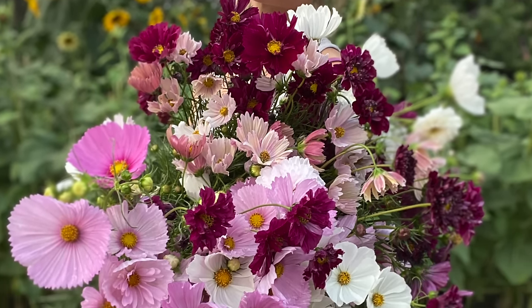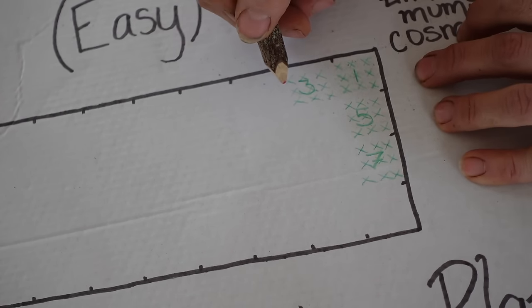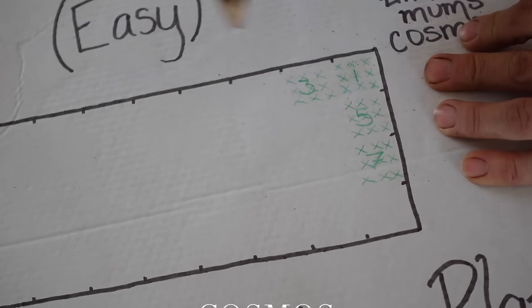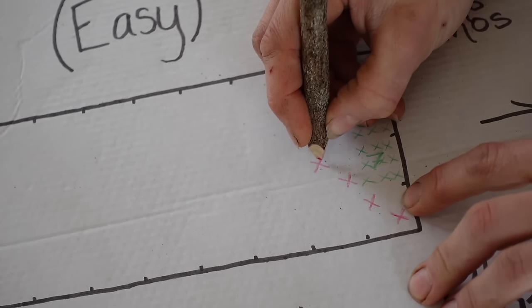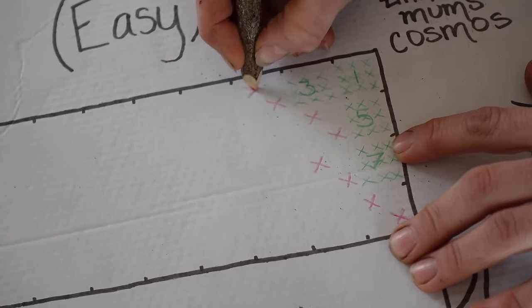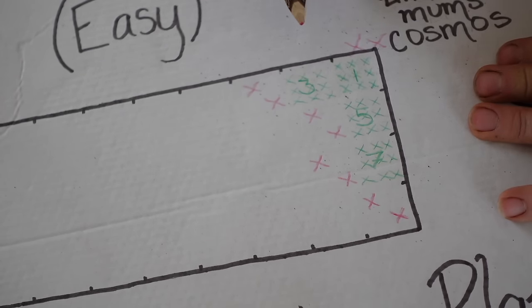Next we're putting in cosmos. They tend to get a little unruly and quite large, so we're only doing about two cosmos per square foot. We'll keep them on the north side of the bed with the other tall plants. I'm putting cosmos in three square foot sections. We're going to succession plant the cosmos as well, since they tend to fizzle out as they bloom. I'll plant the first succession week one after last frost, then week three, week five, and week seven.